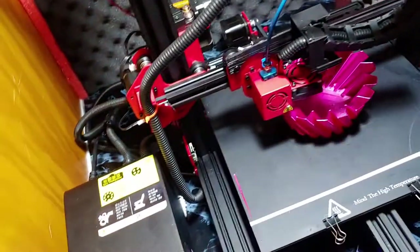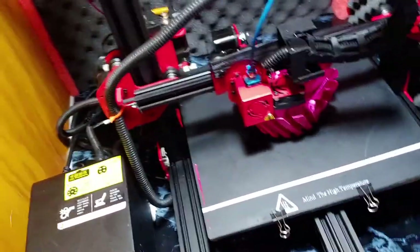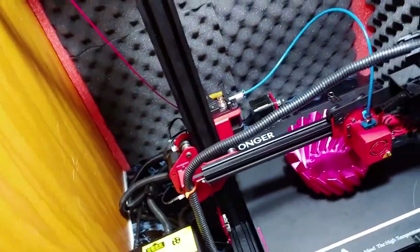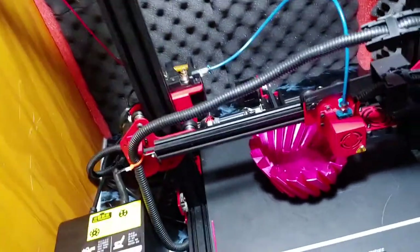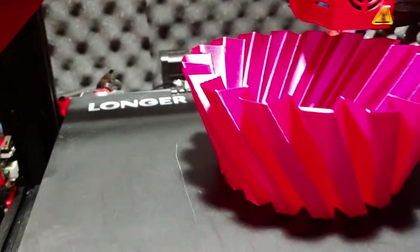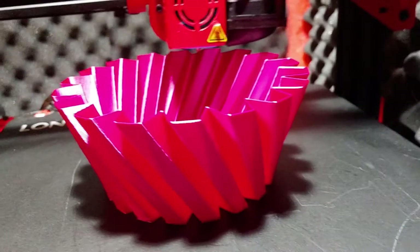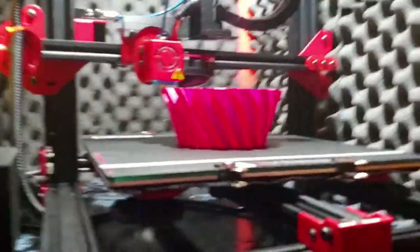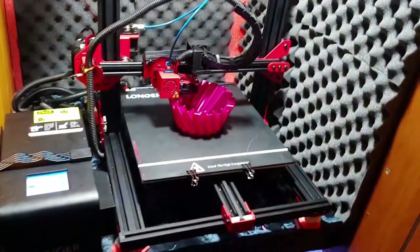Number three bad thing: Cura settings. You have to use the Alfawise U20 as your Cura settings because they're like sister machines. To me that's a downside. But check it out — the print is looking good at 0.8 millimeter, super clean.